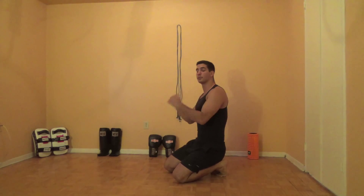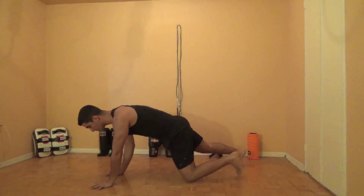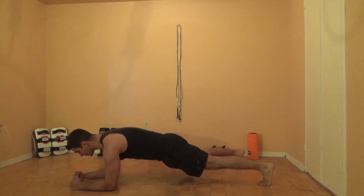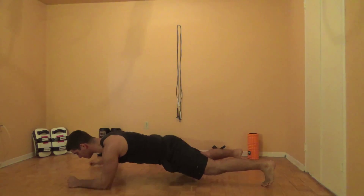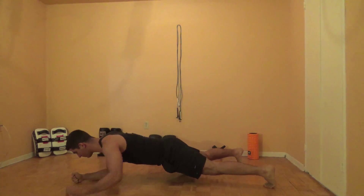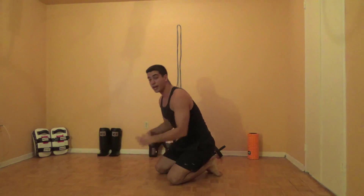Then we're going to go on to the third exercise, and I call this one the plank with side touches. You're just going to get in that regular plank position on your elbows. Bracing your abs hard again, you're going to prevent your hips from moving side to side, and then you should touch the side. With that exercise, you're going to do 10 reps each side.